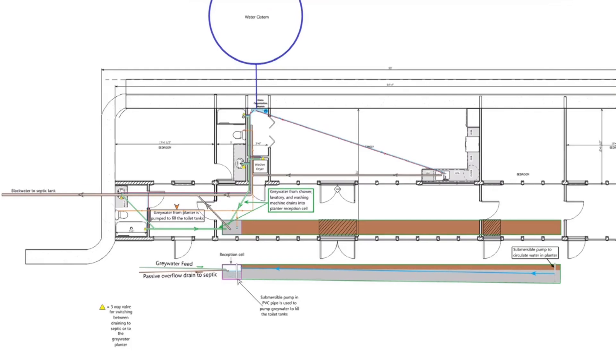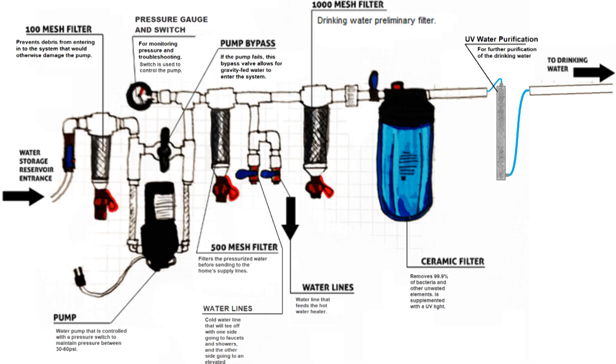There are some peculiar things about the plumbing system for this home, so let's review. First of all, our potable water source will be from rainwater collection, which will be stored in a cistern behind the house and run through the Earthbank to the Water Organization Module, which Earthshippers call the WOM. Here, water will be filtered, pressurized, and heated, depending on where it is headed in the house.